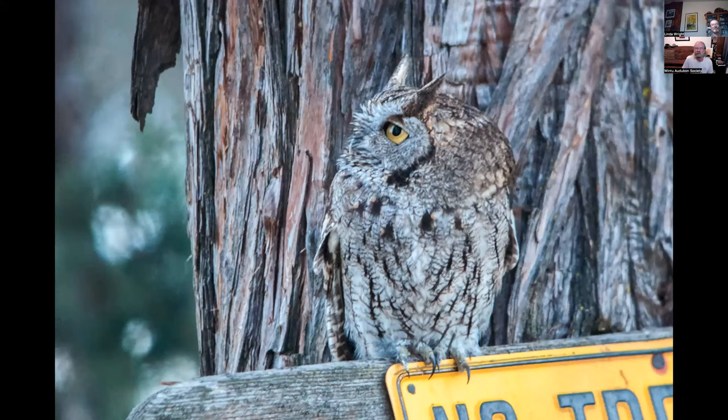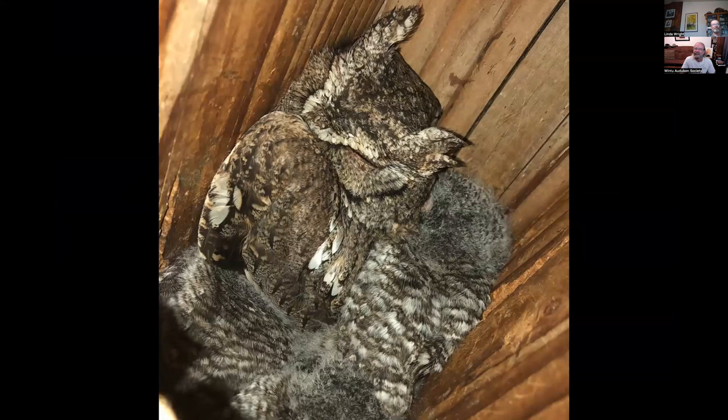This is a western screech owl at Eastman Lake at the Fall River Christmas Bird Count — roosting on a no-trespassing sign. And this is also a western screech owl in my nest box on my property. The adult is on the left with the ears going up, and there are three nestlings — those little gray balls of fluff below her.